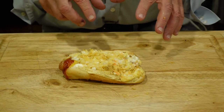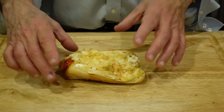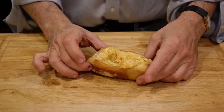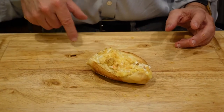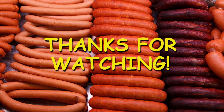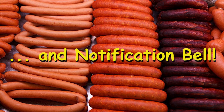Only thing left to do right now is for me to give it the old taste test, give you my opinion. Well, let's say interesting. Definitely good. Try one yourself. Tell me what you think in the comments. Thanks very much for watching.